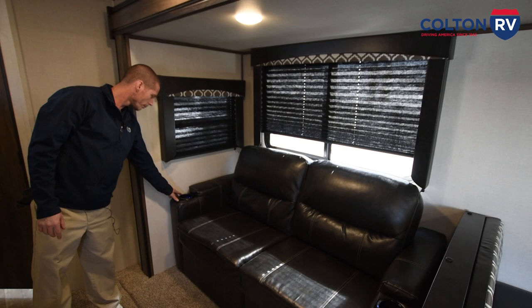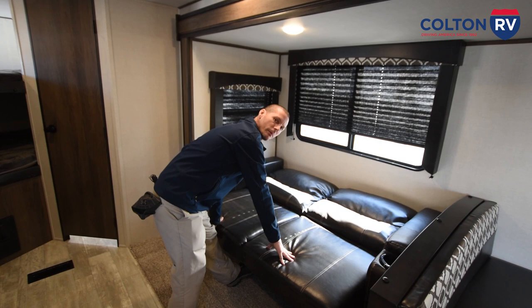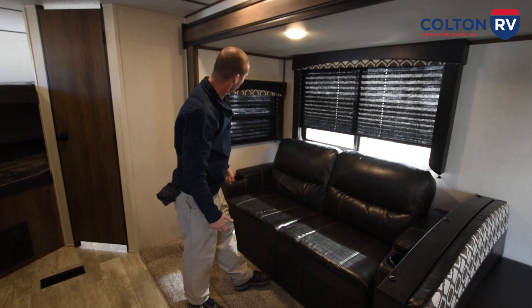Your sofa here has USB charging and there's also a light inside the cup holder. And then to make this into a bed, you're just going to lift up, make it into a bed, put it back — just going to lift up, slide it back. You have a shade here, all you're going to do is pull down.